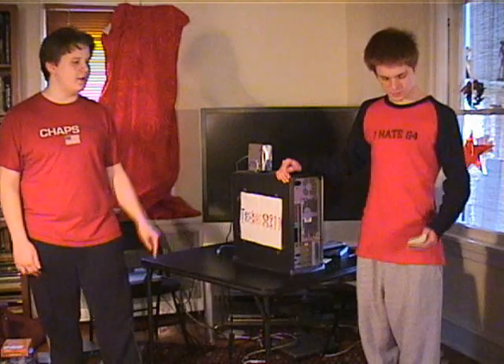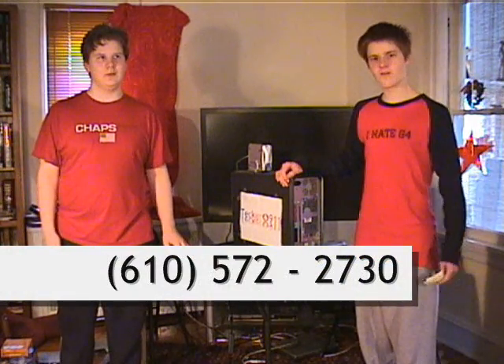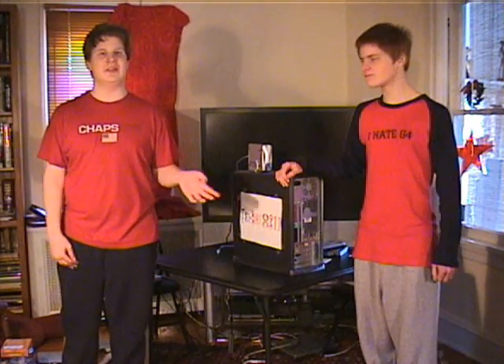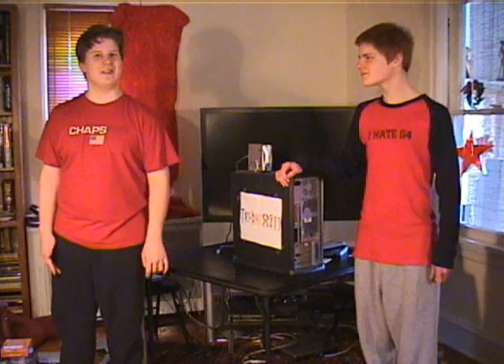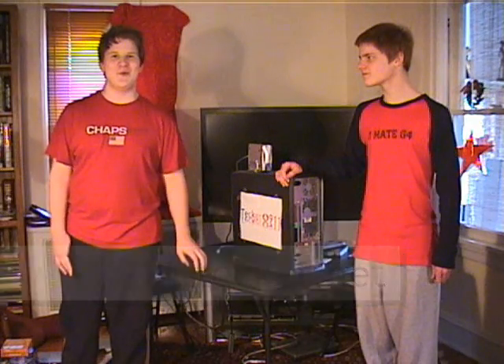If you want to contact the show, you can contact us at 911@Tegra.net for email. Or you can call us — our phone number is 610-572-2730. Either with email or the phone number, you can contact us with show suggestions, comments, questions, hate mail, whatever you want to send us. You can also go to our website 911@Tegra.net and download an iPod version of the show. This is all the time we have from Tegra 911. I'm Mike Dovan. And I'm your host Sean. See you next time.